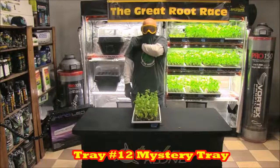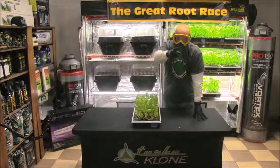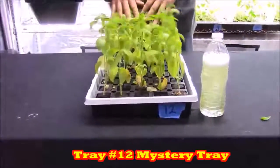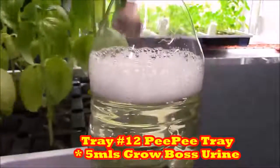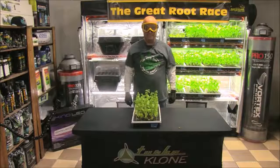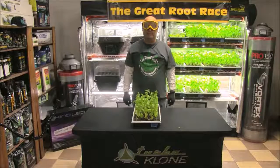Now mystery tray twelve. Before I tell you what I've been feeding this tray, I want to remind you I can't be the only one who wanted to know — because customers have been coming into my store for years asking me if it really works. So yes, I've been mixing five mils of my pee into some Ultimate RO water because I wanted to know if the nitrogen in urine works for growing plants. And this is the answer, so you don't have to try it anymore. For the record: I had burgers the night before the first feeding, tacos before the second, and just for fun, Brussels sprouts before the third.